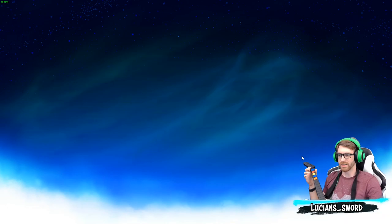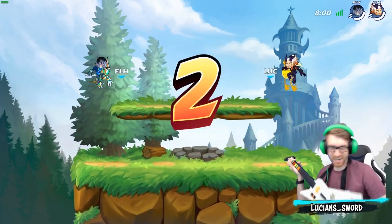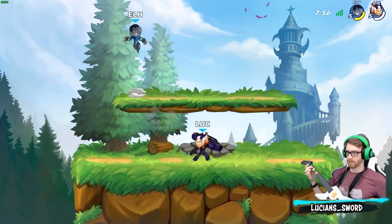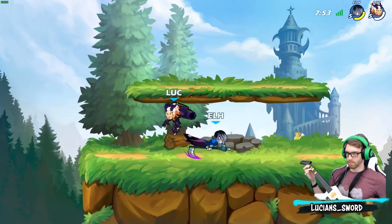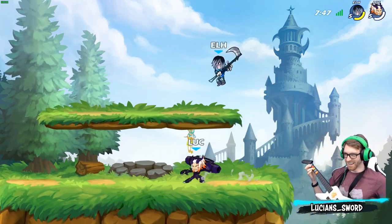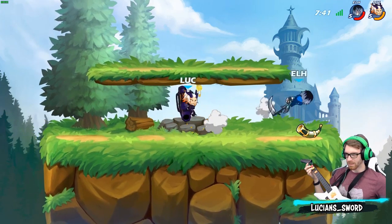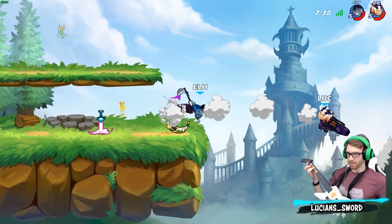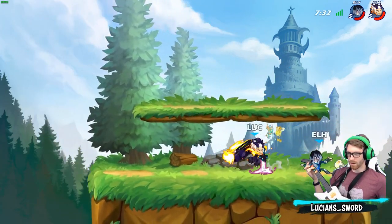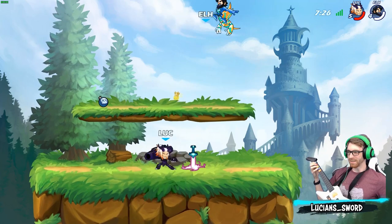We're gonna go random — let's randomize all five. Let's do it. Oh my god, it looks like he's using one too! Oh — am I gonna win my first game, baby? Let's go Linfei, let's go!